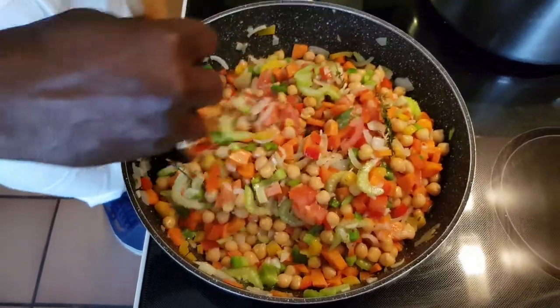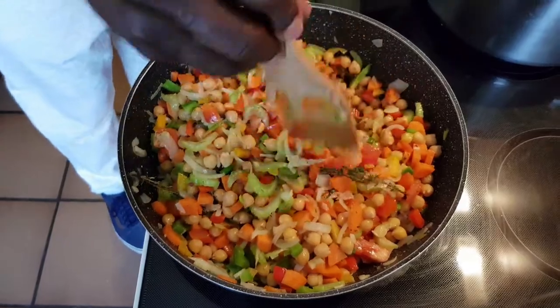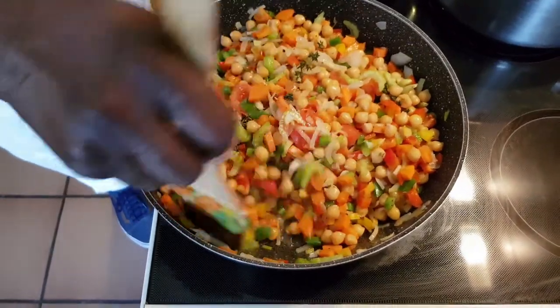I will be doing a mukbang — me and my wife also. So when you watch the recipe, you can look for the mukbang after.